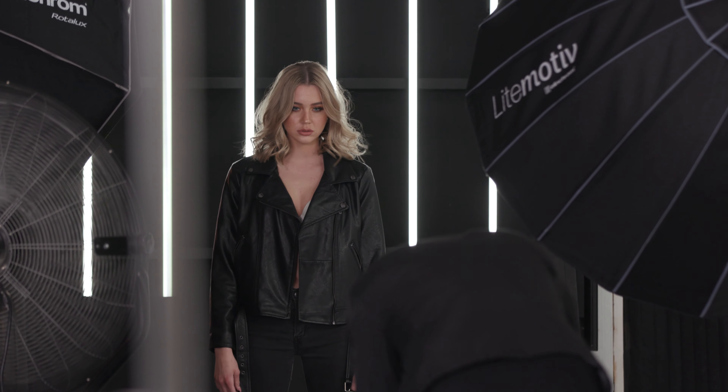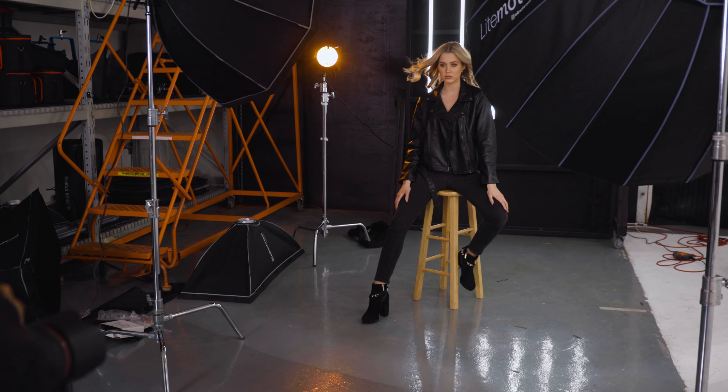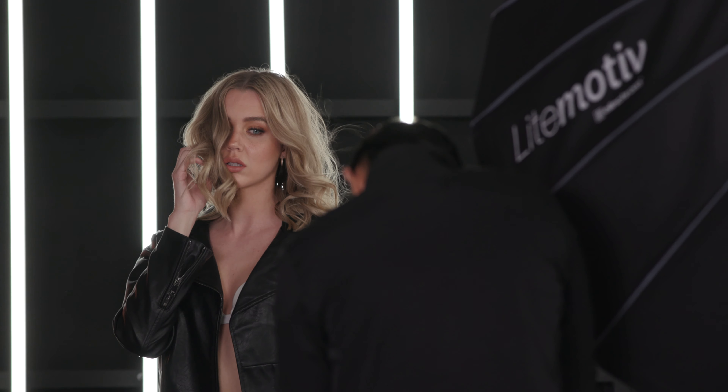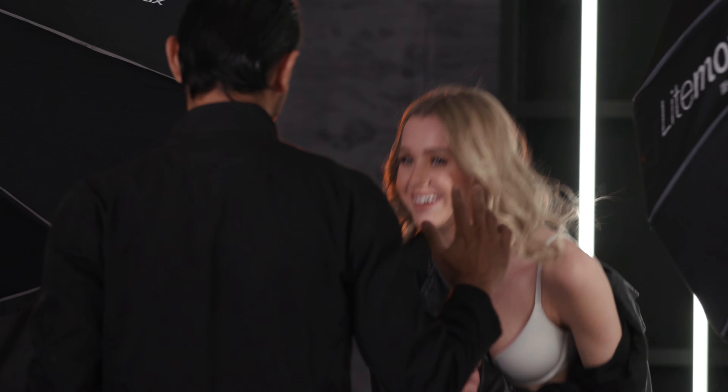We also used a standard light with a gel, a reflector, and a strip. Our set was incredible — a really nice black wall with white LED tubing, which is beautiful and exactly matched my style. I asked the model what options she had for black and white clothes, and she had a black jacket and a white bra, which ended up matching the frame perfectly. That orange gel just set it off.